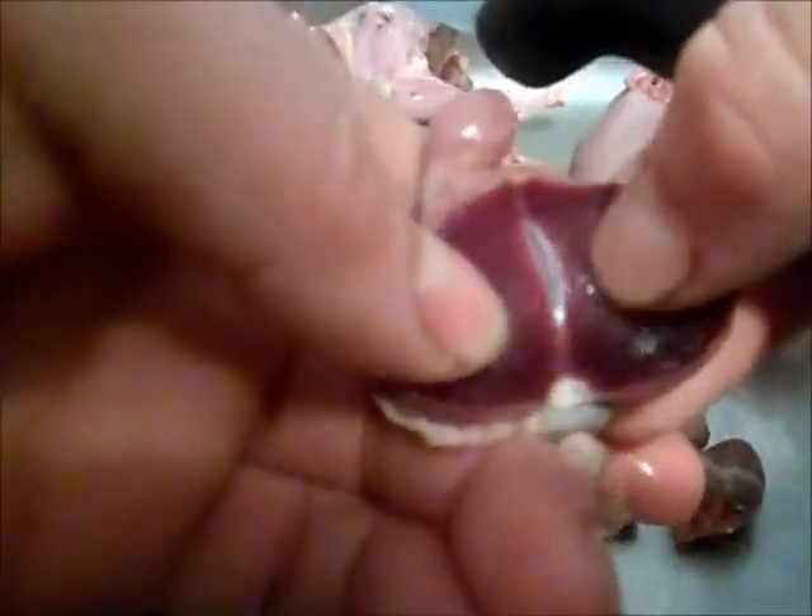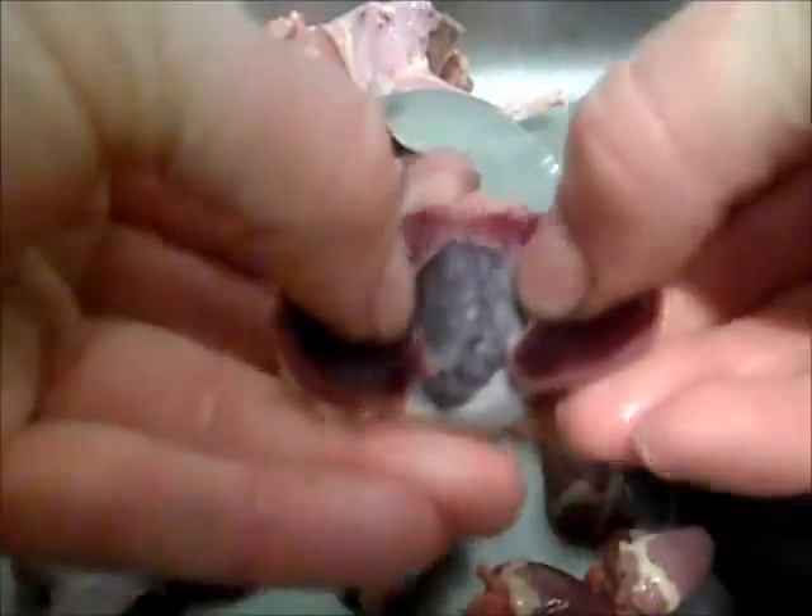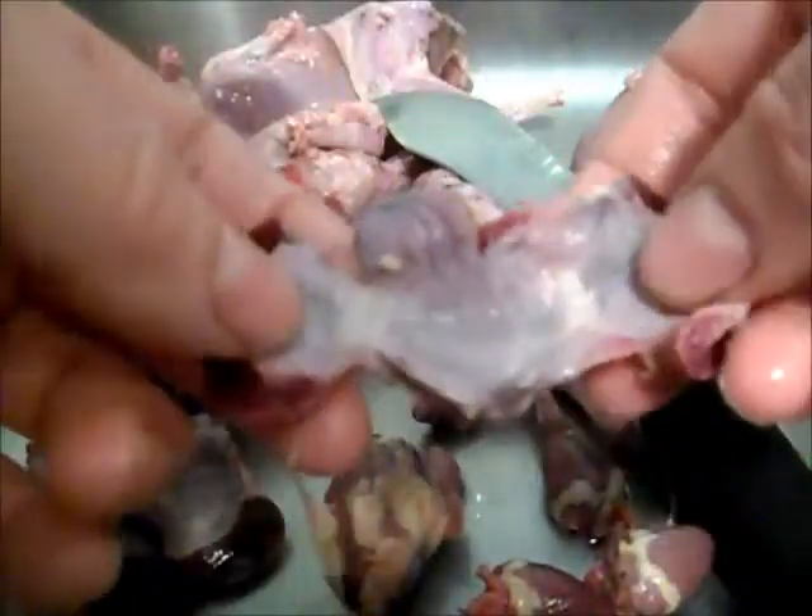And then I split it down. It just breaks that vellum and you just peel it around, and then it comes out all in one piece. Then you just tear off those old tubes and you've got a nice clean gizzard.